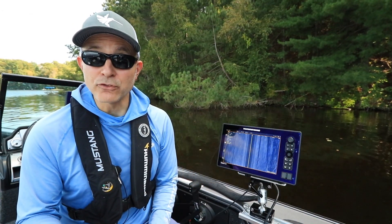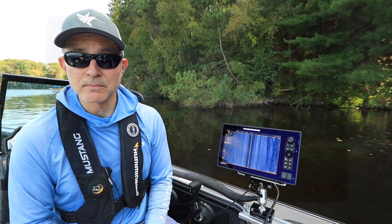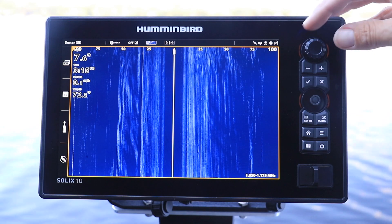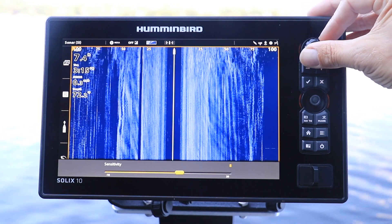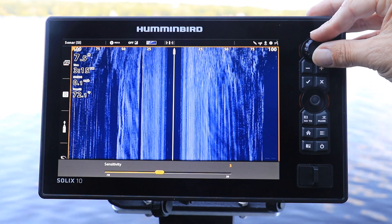There are two easy ways to adjust side imaging sensitivity on your Humminbird Solix. From the side imaging view, turn the control knob clockwise or counterclockwise to increase or decrease side imaging sensitivity.